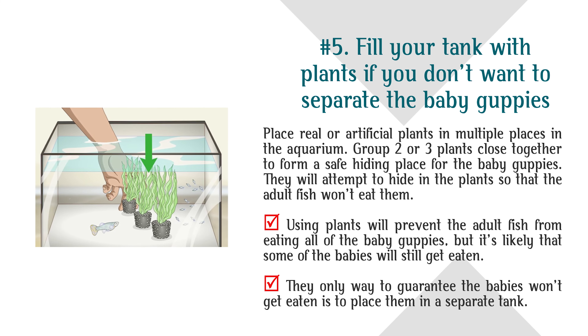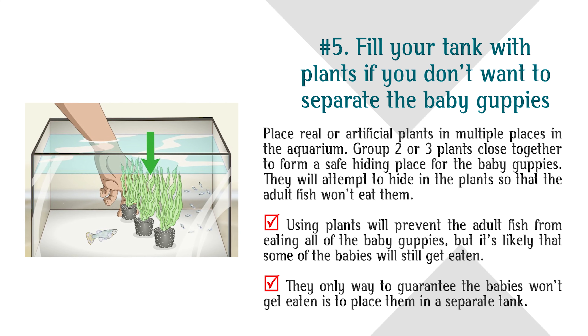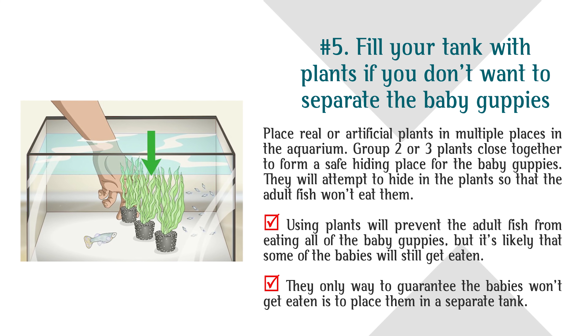Number 5: Fill your tank with plants if you don't want to separate the baby guppies. Place real or artificial plants in multiple places in the aquarium. Group 2 or 3 plants close together to form a safe hiding place for the baby guppies; they will attempt to hide in the plants so that the adult fish won't eat them. Using plants will prevent the adult fish from eating all of the baby guppies, but it's likely that some babies will still get eaten. The only way to guarantee the babies won't get eaten is to place them in a separate tank.